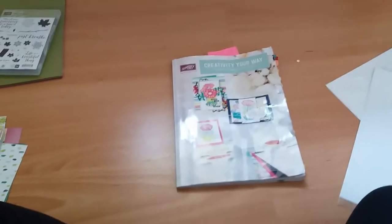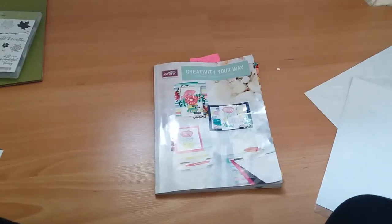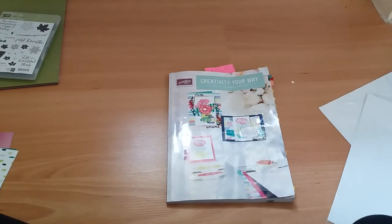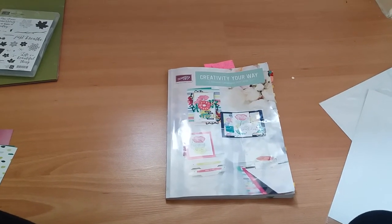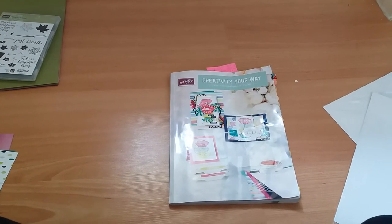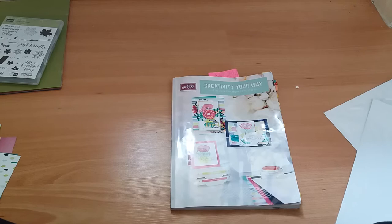Hello YouTube, this is Katherine Hunt, your local Stampin' Up demonstrator. I'm here today to talk to you about my first demonstrator order that I've received this week.